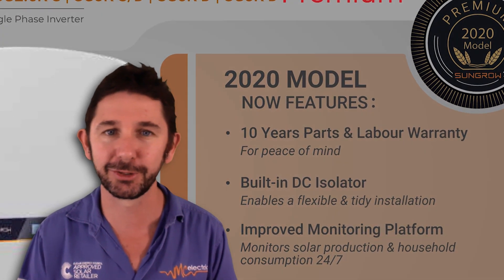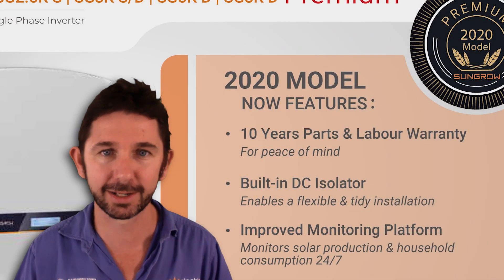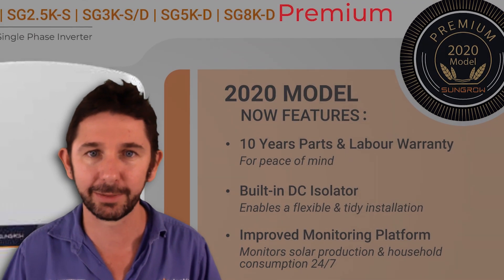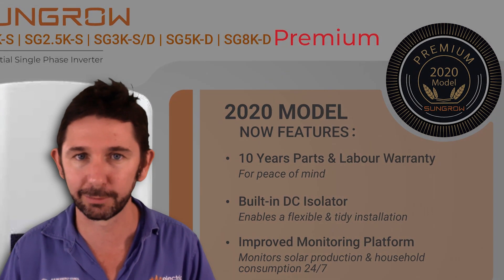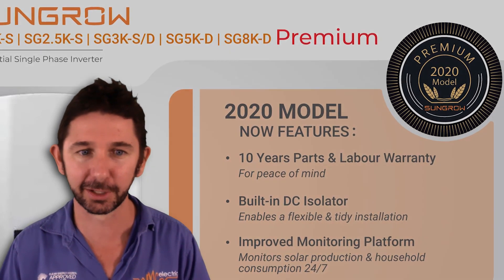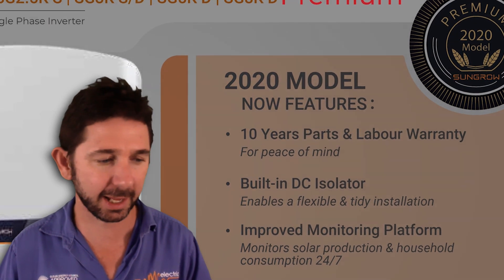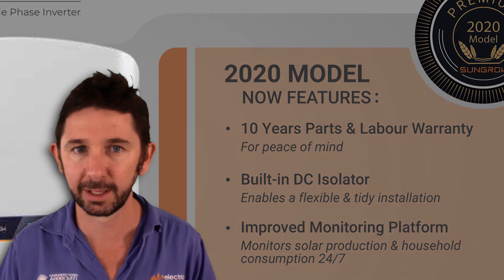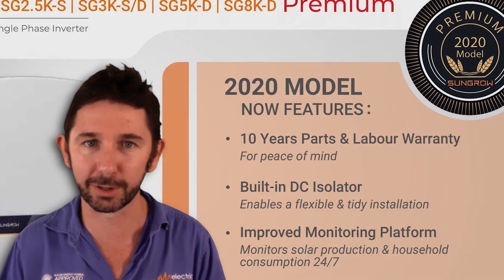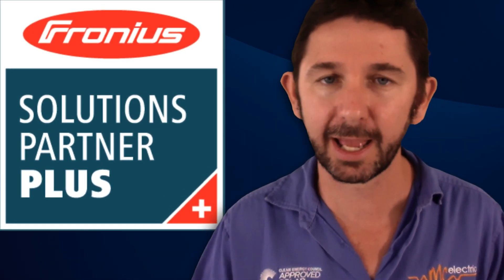SunGrow have backed this product with a full 10-year warranty covering parts and labor. I've worked with SunGrow for a long time and they are ridiculously generous with their warranty — in many cases they go too far, so you won't have a problem claiming. By contrast, Fronius' standard warranty is five plus five years, but at MC Electrical we offer a full 10-year warranty as Fronius Solution Partners Plus. So the two inverters are now on par for us warranty-wise, which is really good to know.